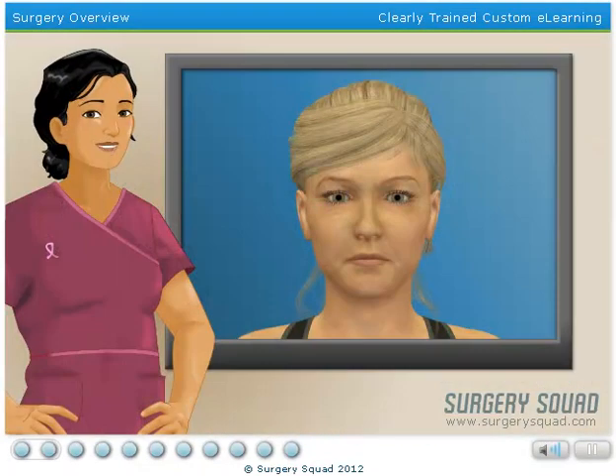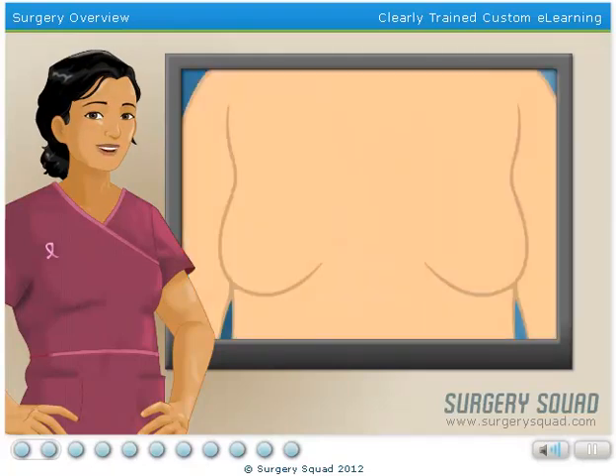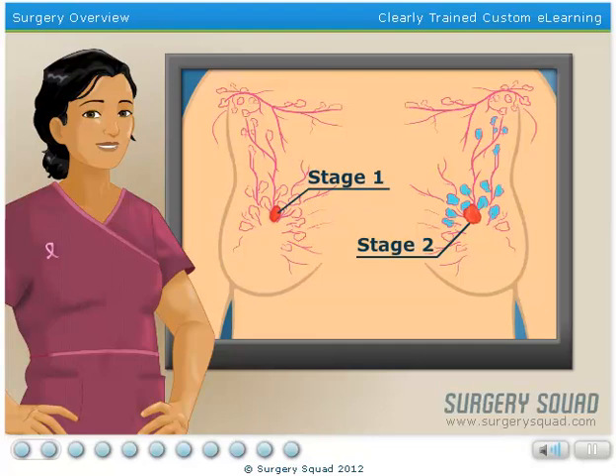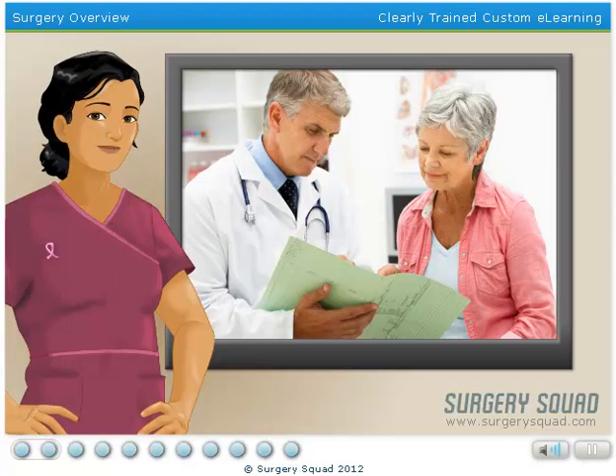Our patient today was diagnosed with cancerous tumors in both of her breasts. Having tumors in both breasts is rare, but when it does happen, doctors stage each breast independently. According to the patient's records, she has stage 1 breast cancer in her right breast and stage 2 breast cancer in the left. After discussing her family history and health habits, our patient and her doctor have determined that a double mastectomy is the best option for treatment.